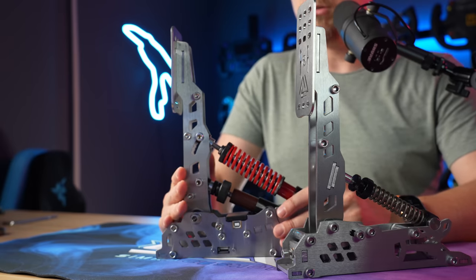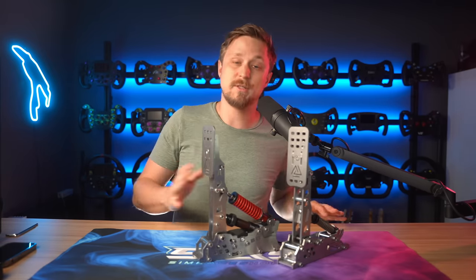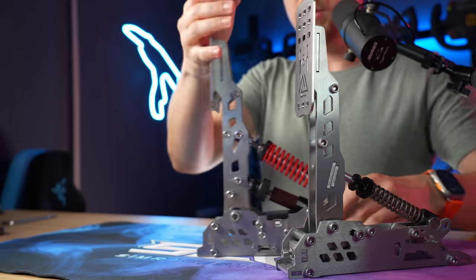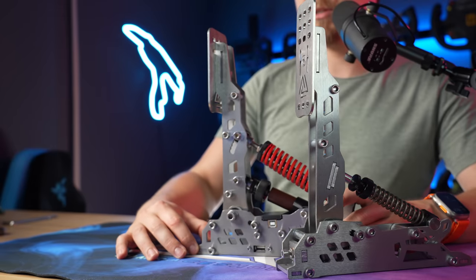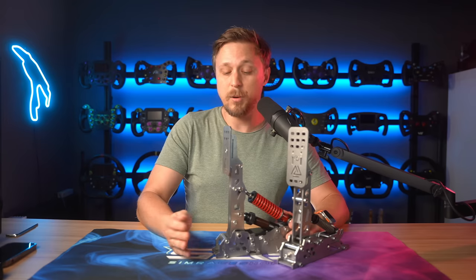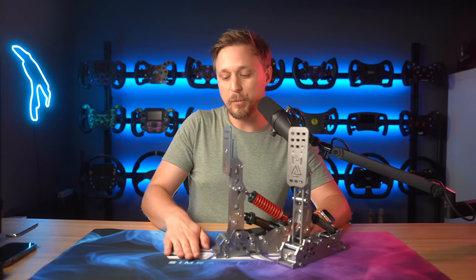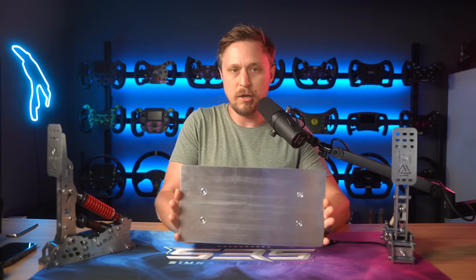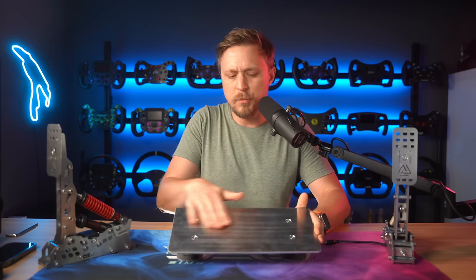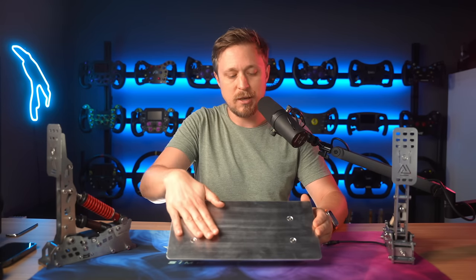The pedals themselves are freaking huge. These are probably the tallest pedals I've reviewed — not the biggest, that's definitely the Simucube ones, but they are tall. In the front there's a little part that protrudes, so you will have to use a heel plate with these pedals. It comes with a heel plate, so just use that. If you want to use your own, make sure the heel plate is mounted higher than the base of the pedals. The included heel rest is actually really comfortable — just a piece of aluminum with no sharp edges.